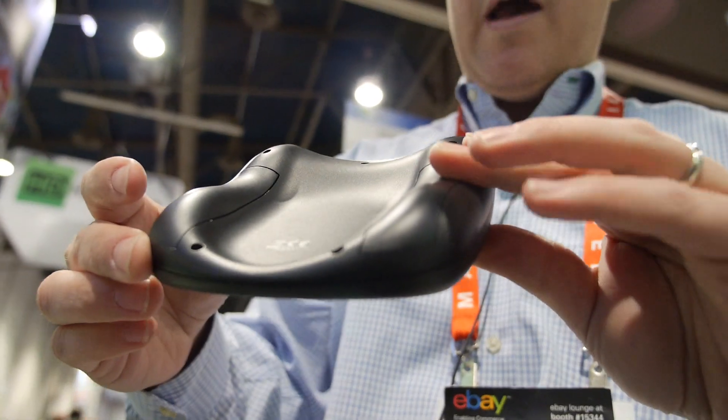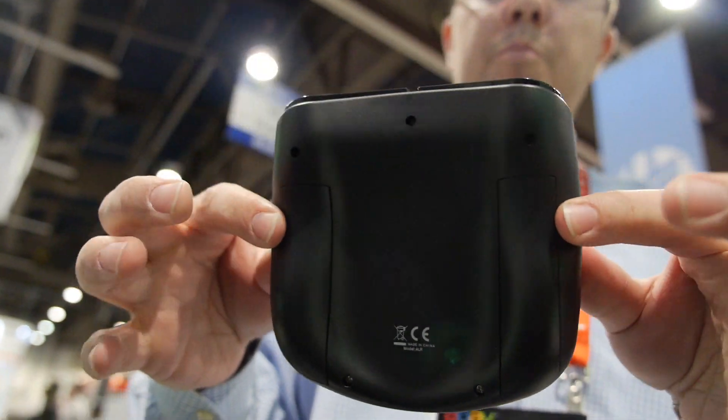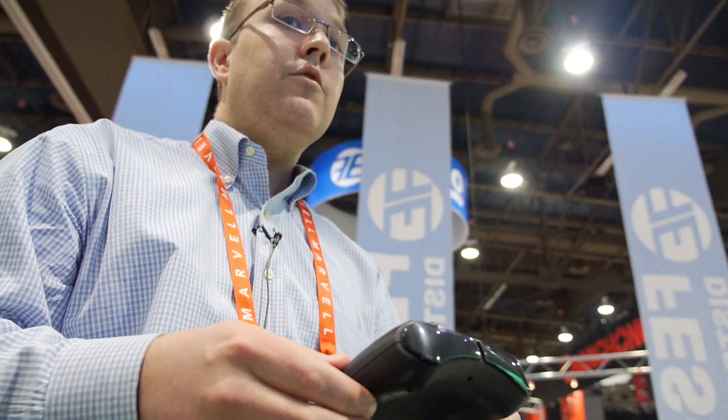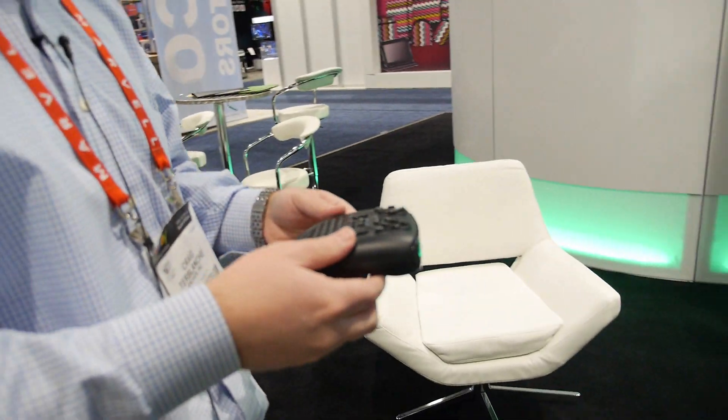The remote has two compartments for standard double-A batteries, and because it uses Bluetooth 4.0 Low Energy, this remote will last about two years on those batteries — using the latest Bluetooth spec for low power.